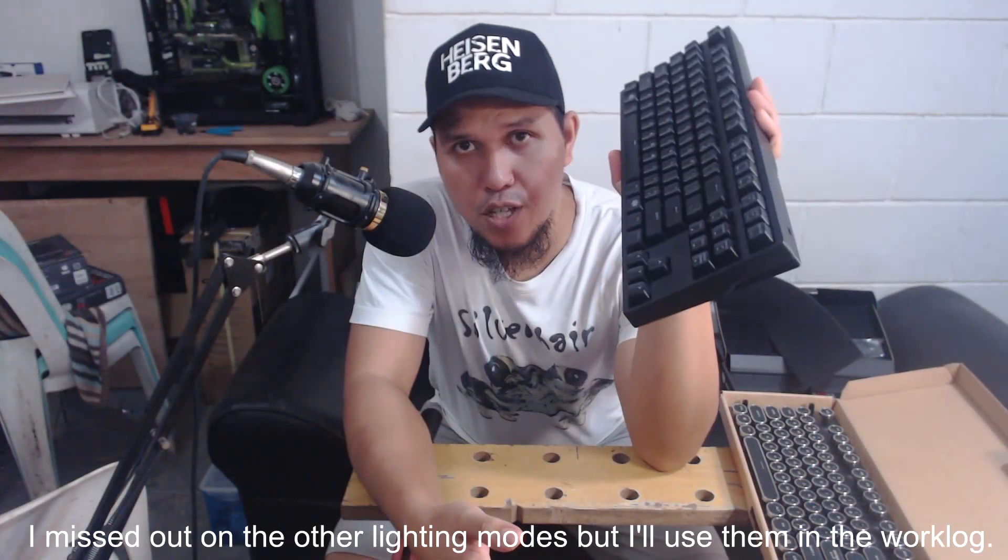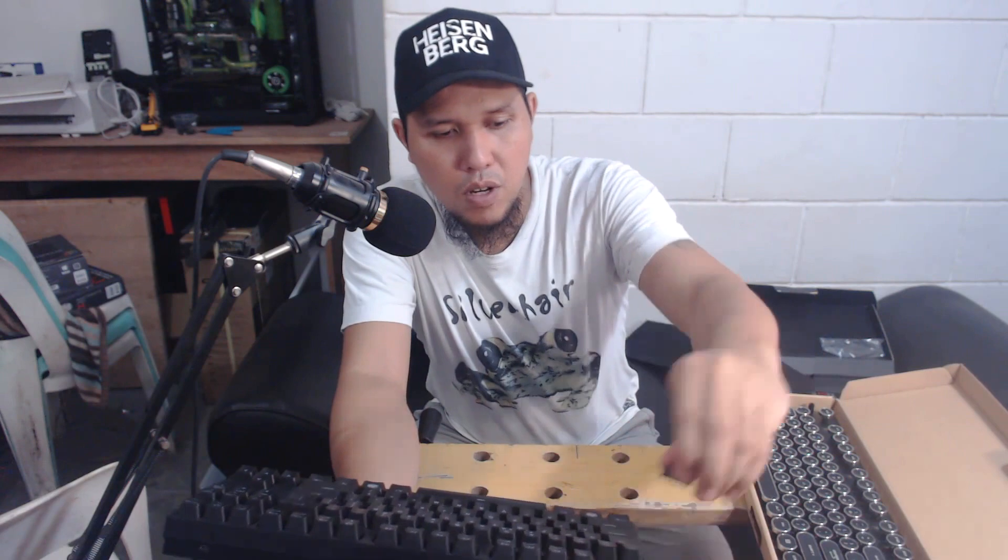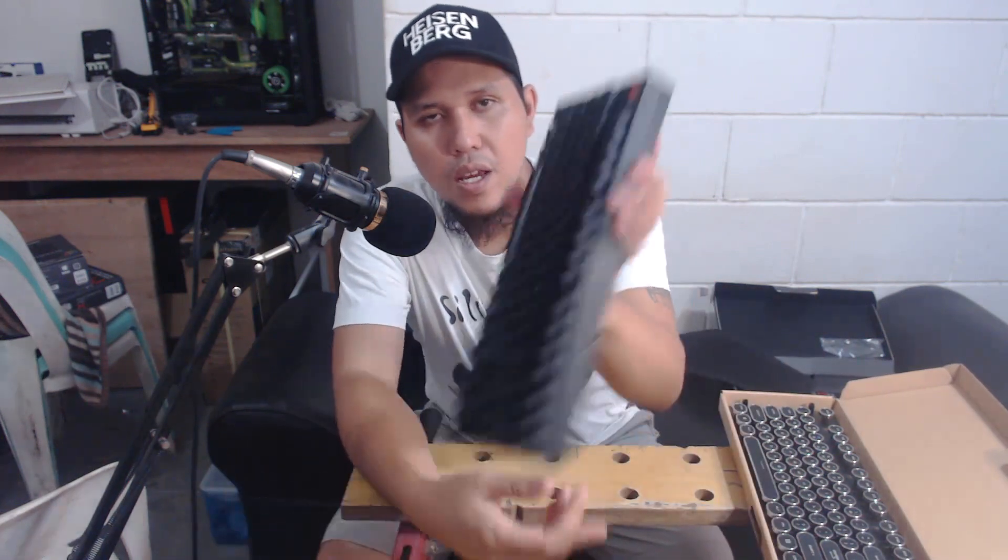There you have it — a quick unboxing of the Master Keys Pro S from Cooler Master. As I said, we are going to use this for a project. We're going to pair it up with a steampunk PC, meaning we're going to do the same to it.